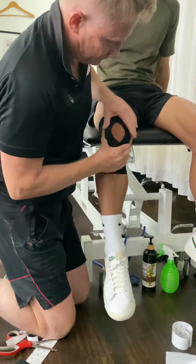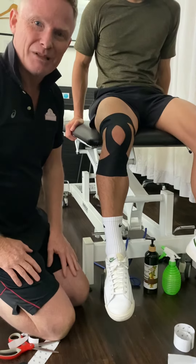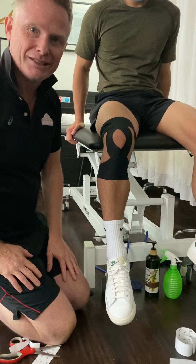Just relaxing, like so. Thank you very much and good luck with your taping technique.